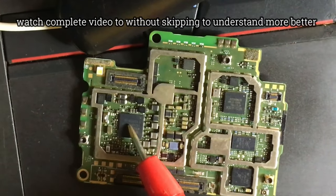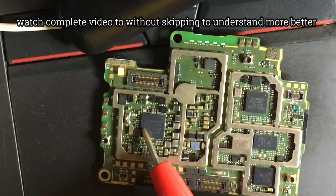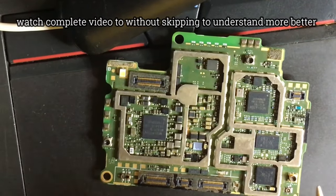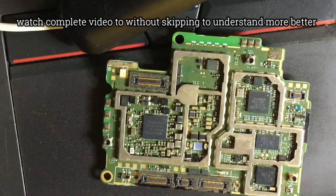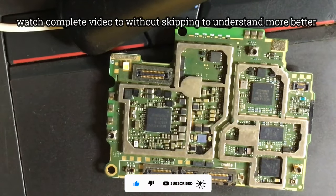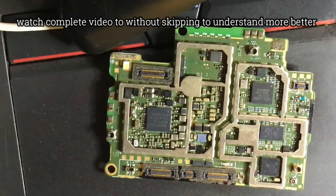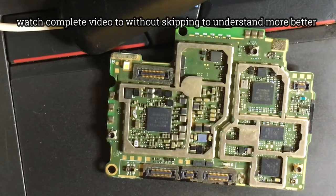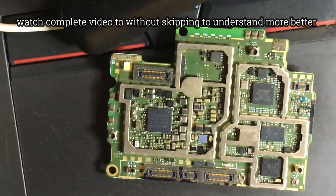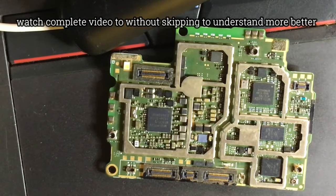If there is no voltage from the charging IC, go ahead and change it. If you check the power button and you don't see any voltage, go on and change or reball the power IC, because the power-on voltage from the button usually comes from the power IC. In some phones however, the power button voltage comes from the CPU. So if you change and reball the power IC and still don't see any voltage, you should reball the CPU. Reading schematics will help you trace which line goes to which IC.